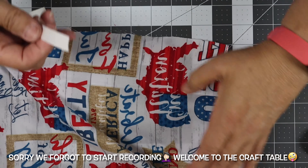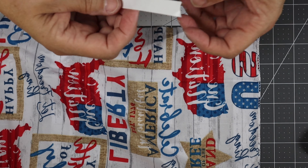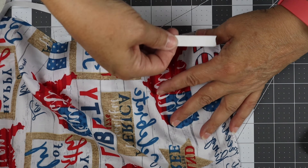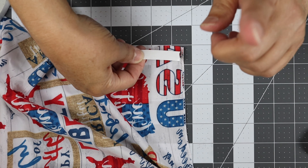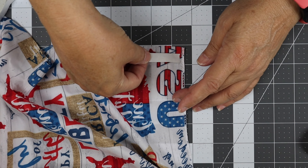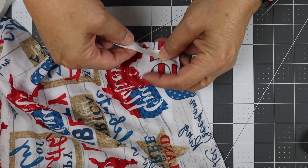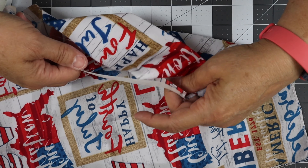You're gonna turn your fabric where it's wrong side facing up. You're gonna take your double-sided tape and start putting the sticky side down. The hardest one to do is gonna be your first one — stick it down and rub it down pretty good, then flip it over where you can look at it and the sticky part is still to the side.